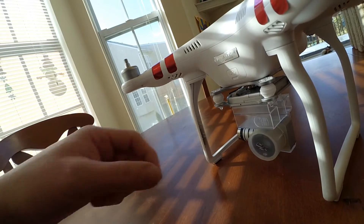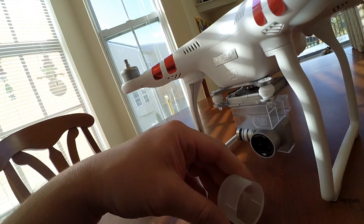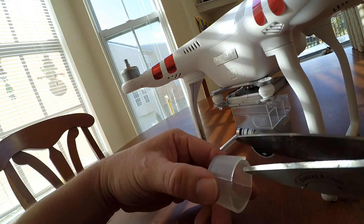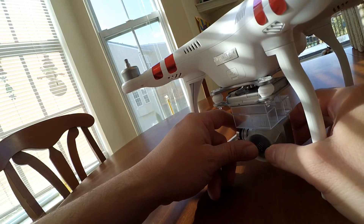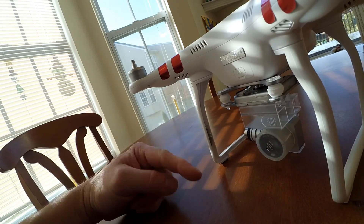There you go guys, that's it. So all you've got to do is just cut into it a little bit and that will allow it to slide on a lot more easily. So if you're having a problem getting this on, don't go buy a new gimbal camera. Just cut into it and it fits on nicely. Hope this helps.